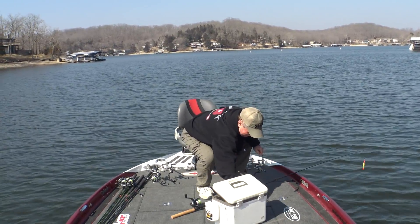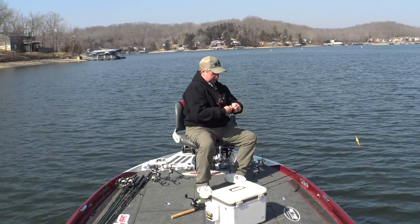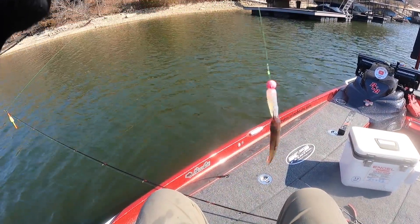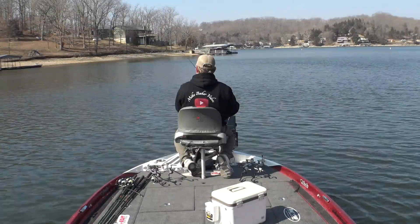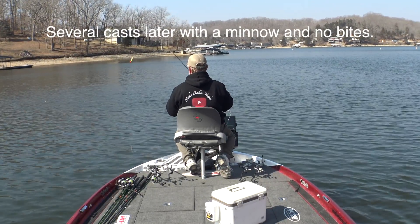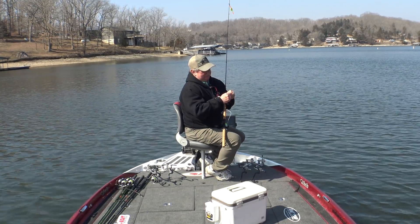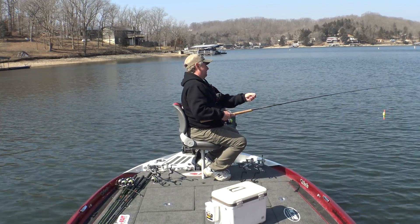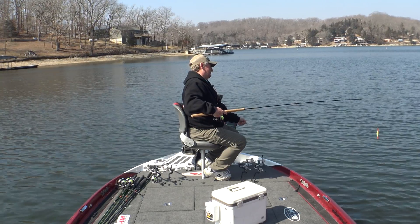Put another little minnow on there. Bobby Garland Monkey Milk and a minnow. That may be too big a presentation — that's a big old minnow I had on there. I'm going to take the minnow off and just go with the jig. They were biting it and I don't know why I added the minnow. Impatient, I guess.